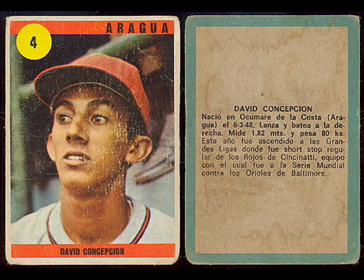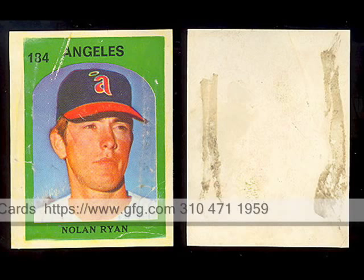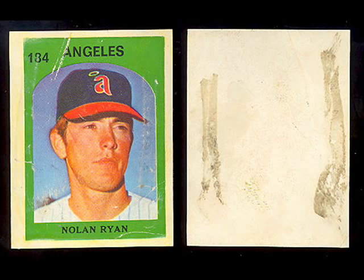In 1972, you see a sticker here of Nolan Ryan. These cards — slash stickers — are paper-thin. They were almost always glued into albums, and like this one, when you get them you almost always have some type of glue residue on the back.